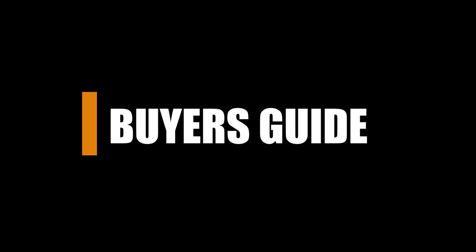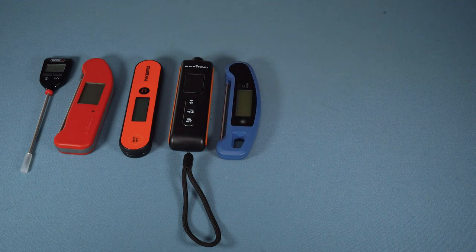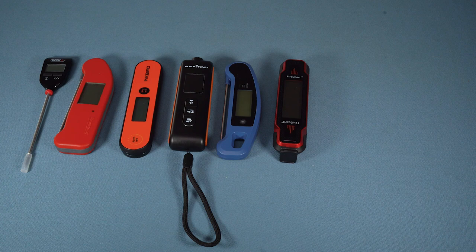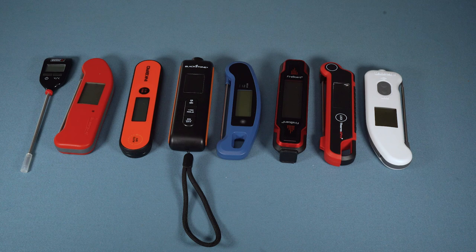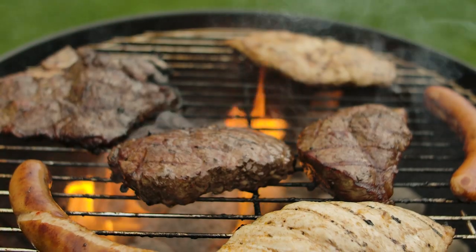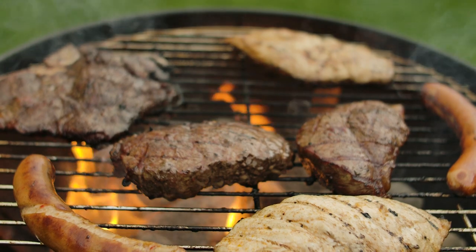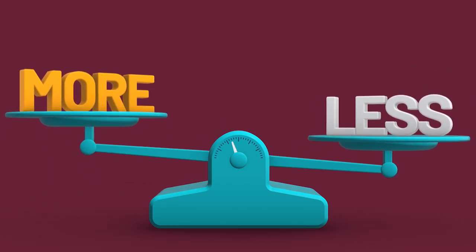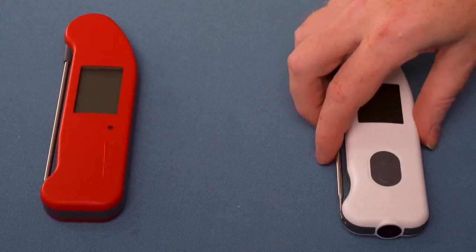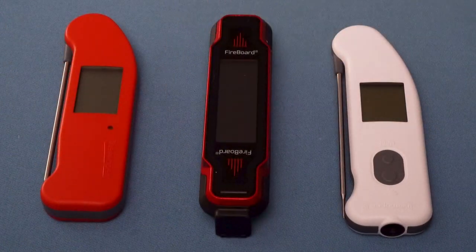Buyer's Guide. Most instant read thermometers may seem pretty similar — they are all doing the same job, just with small differences in features and appearance. So what should you consider when comparing instant read thermometers? Accuracy is vital. Nobody wants meat that is overcooked or undercooked, so you need a thermometer that is reliable. I recommend getting a thermometer with an accuracy of within two degrees — the less the better. The ThermaWorks and Fireboard thermometers are the best with respect to accuracy.